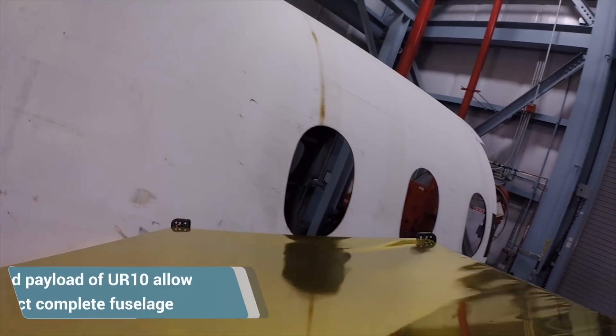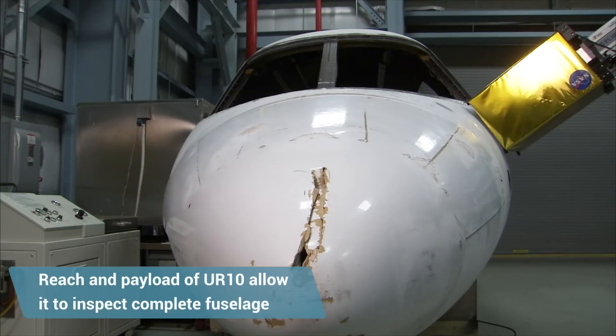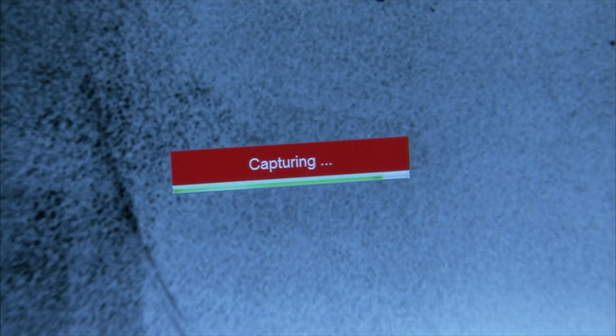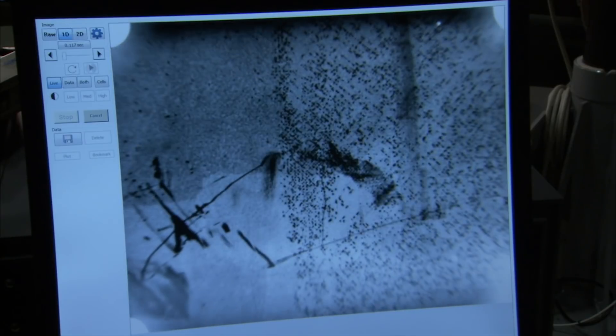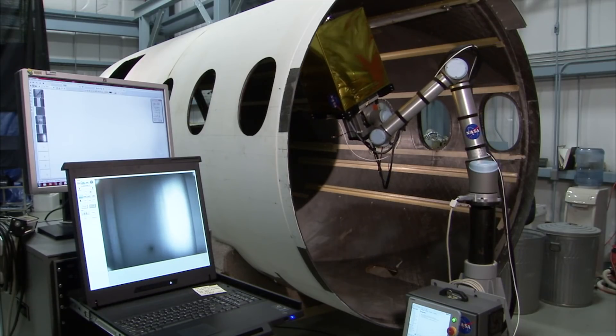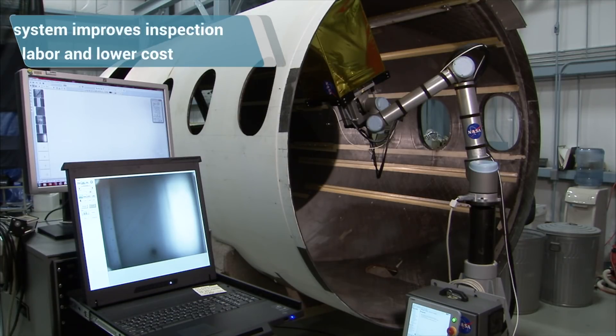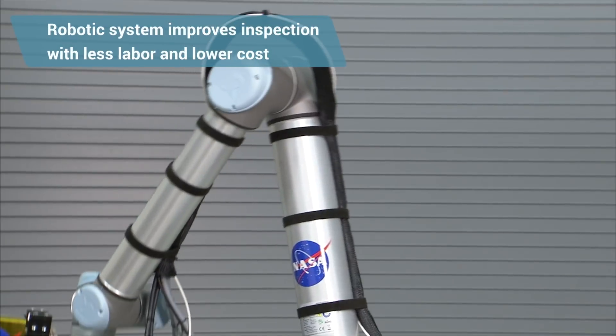You could make it do the entire inspection of the fuselage as long as it's within the reach of the robot. The inspection process consists of putting a very short pulse of heat on the surface — you see a flash of light, and then we watch how that heat flows into the part as it cools back down. As the heat flows in, it interacts with any defects or substructure that may be in the part, allowing us to tell what's going on inside the structure without damaging it.